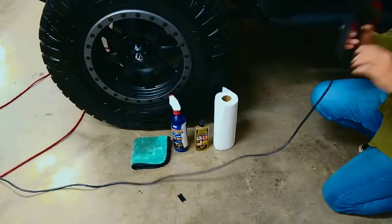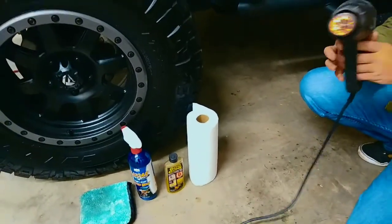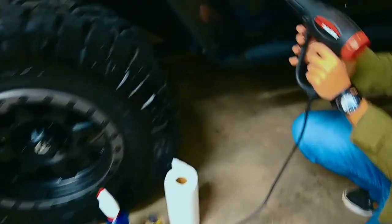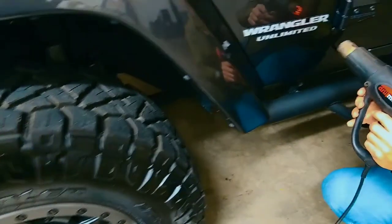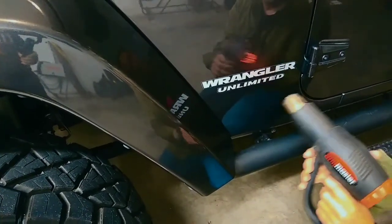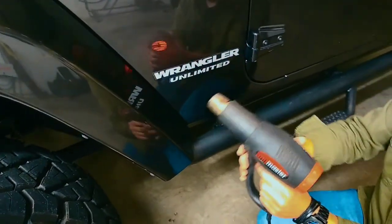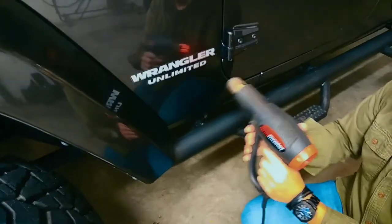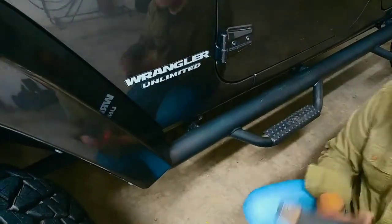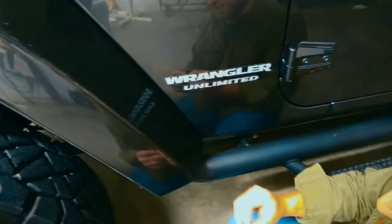This heat gun is going to warm up and get good and hot inside of there. All we're going to do is take a little bit of warmth to this just to soften it up a little bit. It won't take a whole lot. The key is to not overheat it, because if you get it too hot, the adhesive actually won't want to peel off — it's going to want to stick to the door. So just take some of the surface temperature off of there and warm it up just a tiny bit.